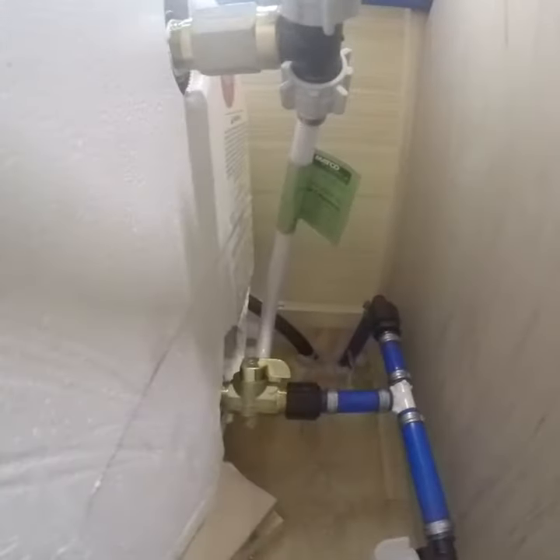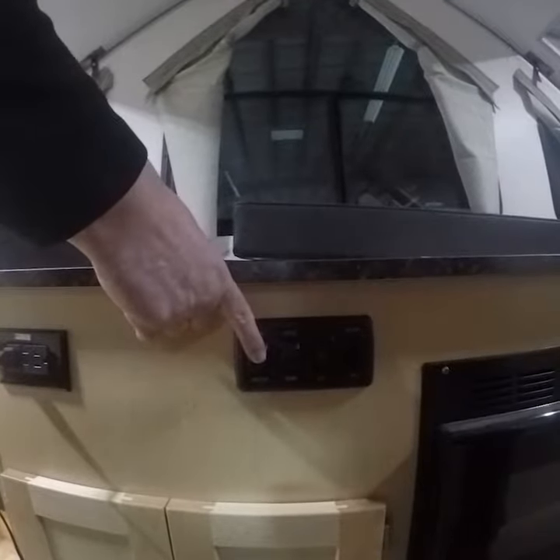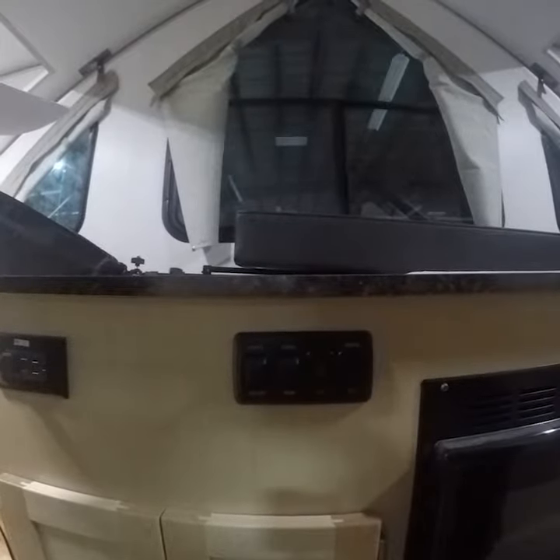Once you are sure that you have power, water is in the tank, and your propane is on, flip your switch and your heater will attempt to light 3 times. If it doesn't light after 3 times, it will go into lockout mode. If it does, simply turn off the switch, wait 5 minutes, then try this process again.